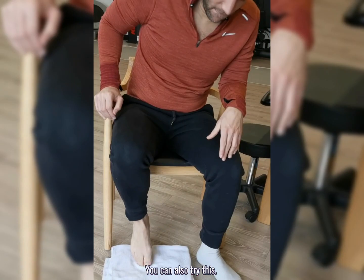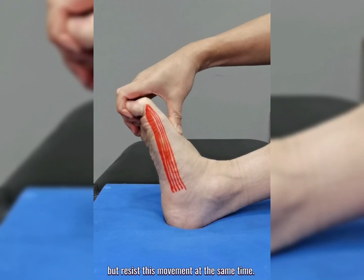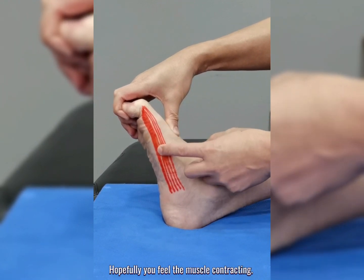You can also try this: curl your big toe, then use your hand to try and straighten it, but resist this movement at the same time. Hopefully you can feel the muscle contracting.